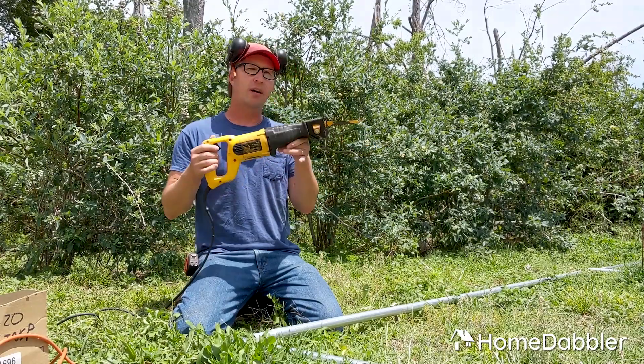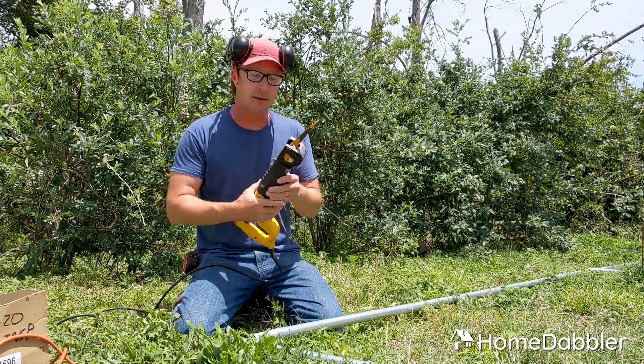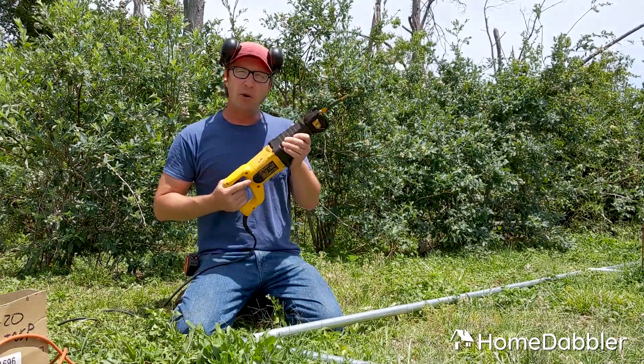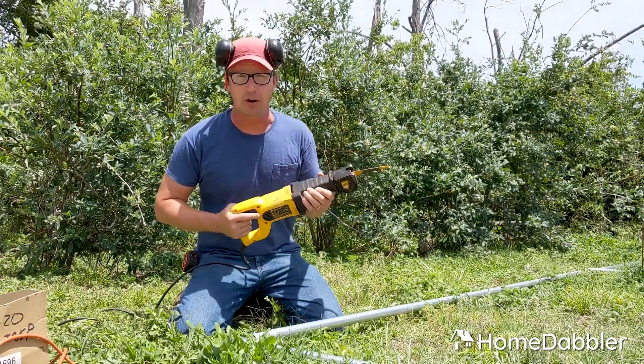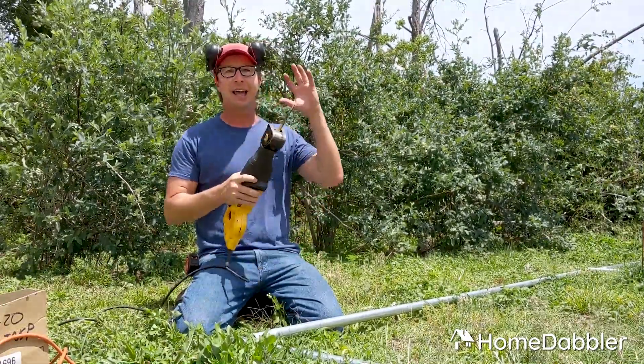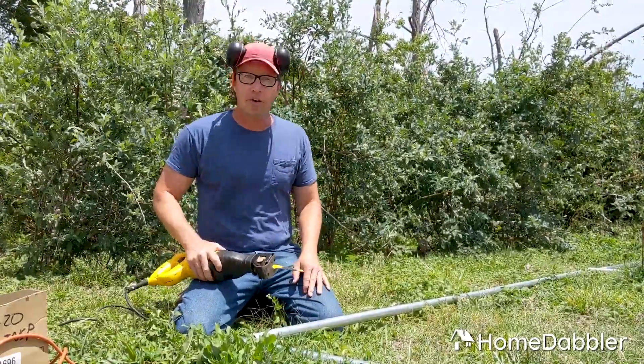This, my friends, is one of the best, most versatile tools known to humankind. It's called a reciprocating saw. Look at this thing — isn't it mean looking? It's most commonly known as a sawzall, and the reason they call it a sawzall is because it literally does that. This thing can cut through just about any material there is.